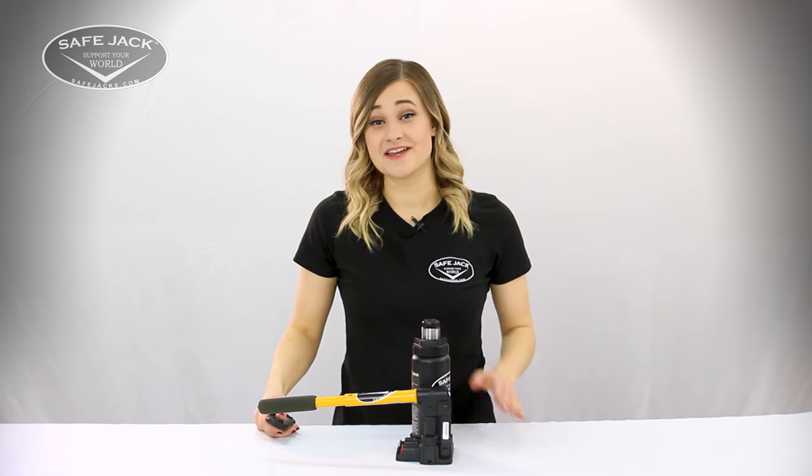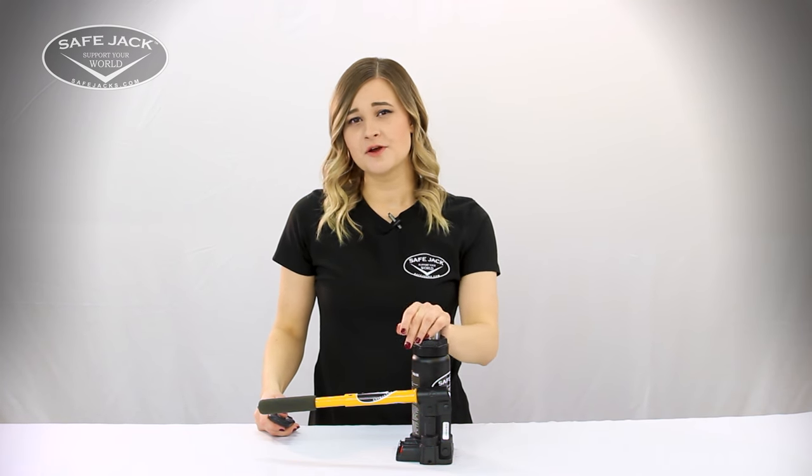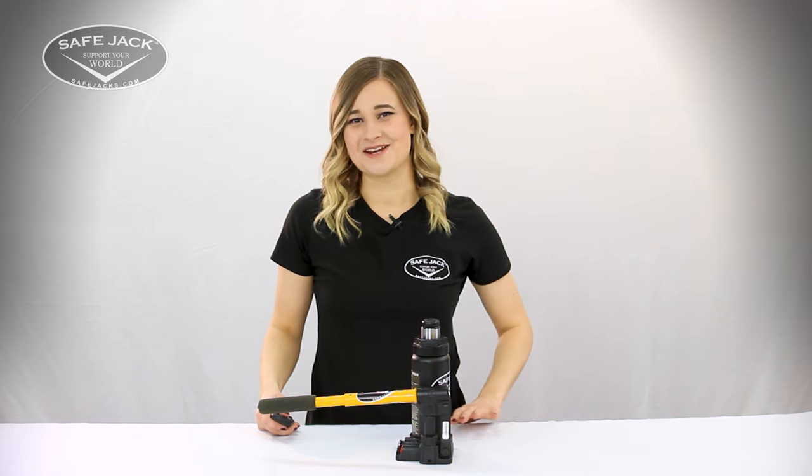Hey everyone, Savannah here with SafeJack. If your bottle jack is unable to support a load, won't pump up, or seems squishy when supporting a load, this likely indicates that there's excess air trapped somewhere within the jack. Today we're going to show you how to remedy this by quickly and easily purging the air from your hydraulic bottle jack, otherwise known as bleeding your bottle jack.